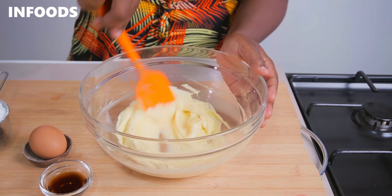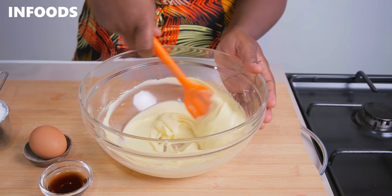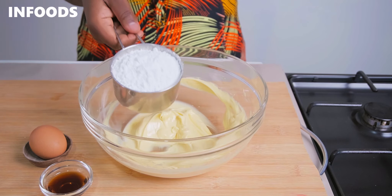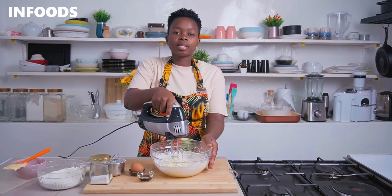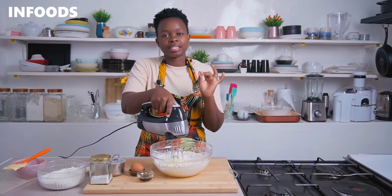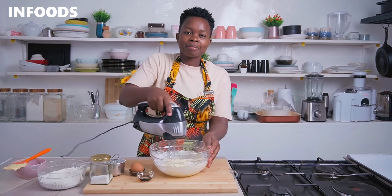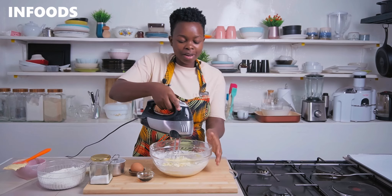Scrape your bowl, and once the margarine is very light and fluffy you're going to be adding in your icing sugar — this is a cup of icing sugar. Then using a hand mixer, whip up the icing sugar together with the margarine. Mix carefully so that it doesn't splatter all around.